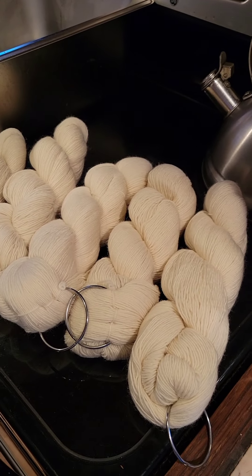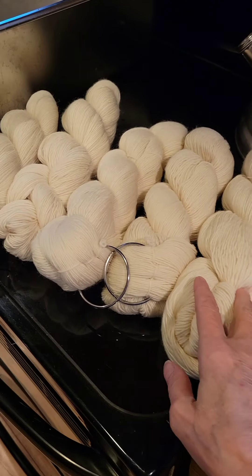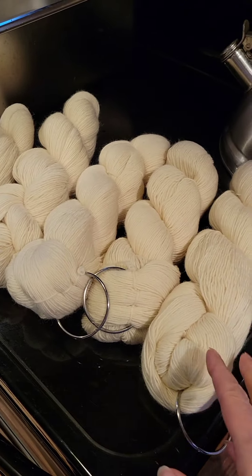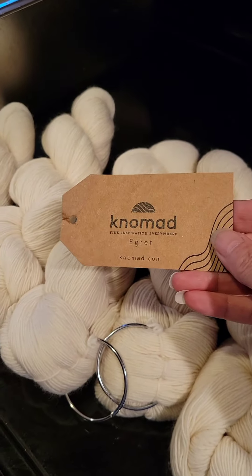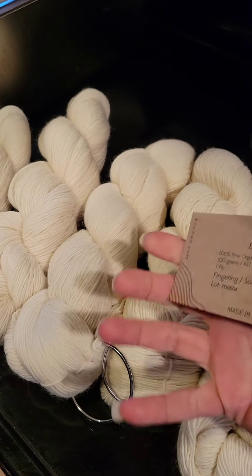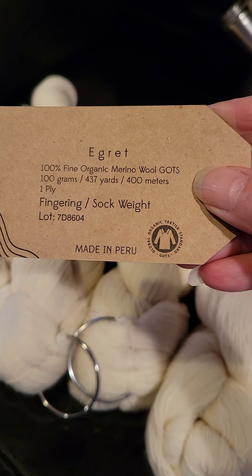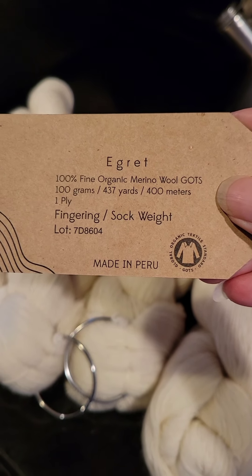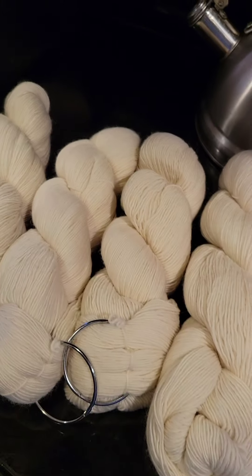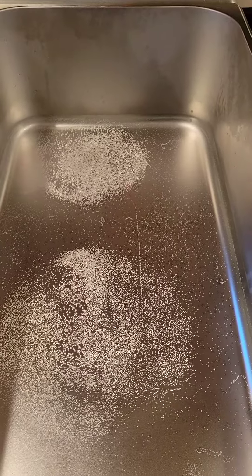Hello lovelies and welcome back to Mama G Gear, it's Mama G here. Let's dye some yarn! I've already taken out five of the Nomad Base 'Egret' — it's 100% fine organic merino wool, GOTS certified, sock weight, 437 yards or 400 meters. I also have my pan already on the stove heating up the water with citric acid in there.